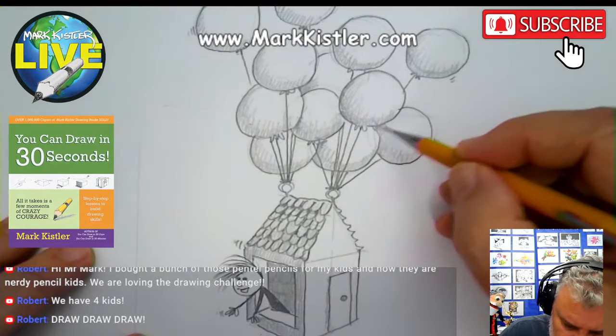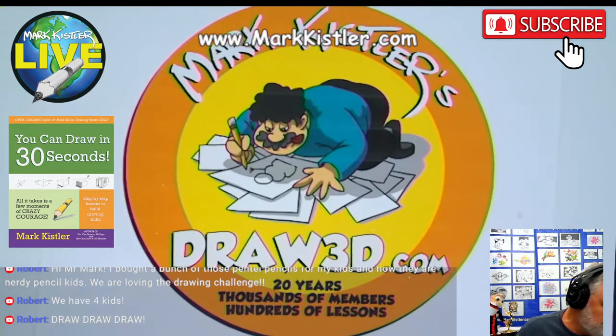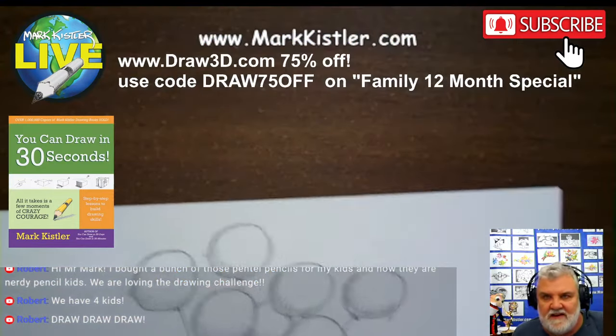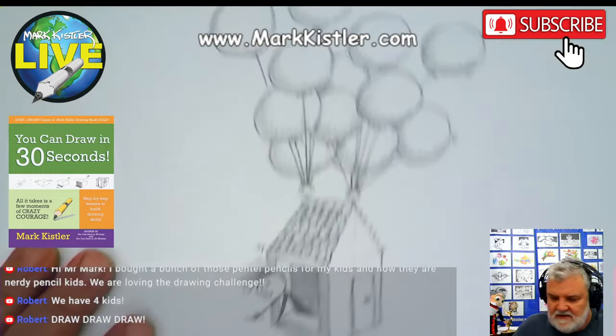If you want to support my efforts, go for the Draw 3D membership — it has 400 focus lessons. We also do Turbo Tuesday special Zooms just for members. There's the code — if you're interested, go to draw3d.com, go to the family 12-month special, and you get 75% off while I have that code. I'll take it off so we can get back into our drawing lesson.